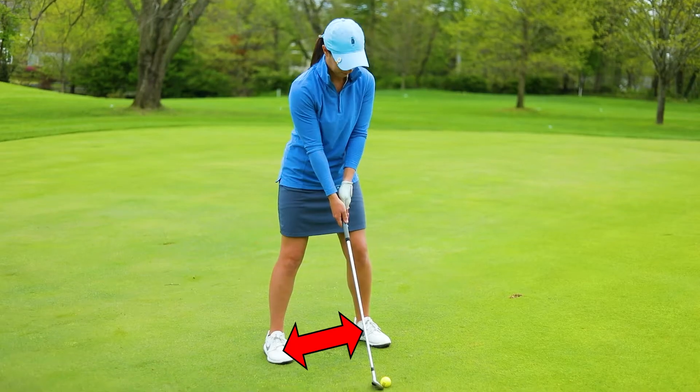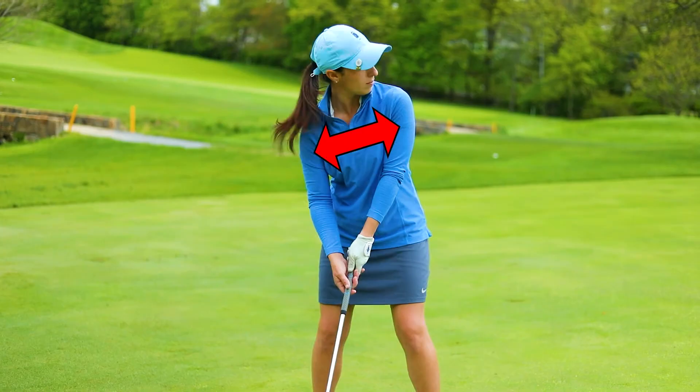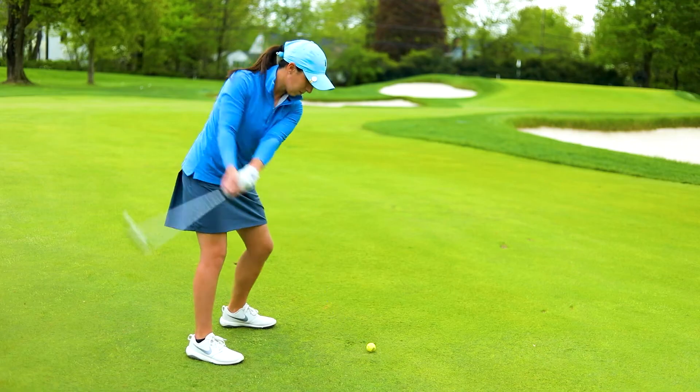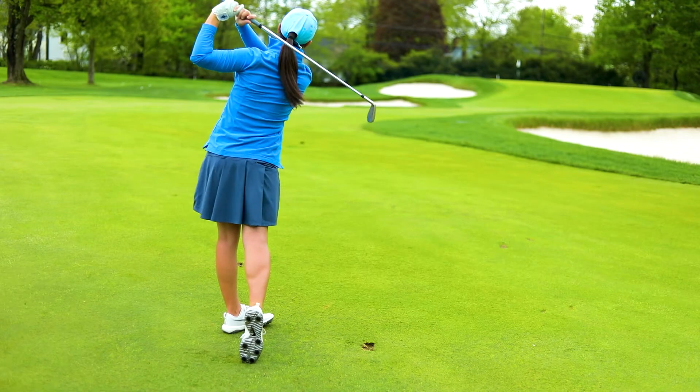If my left foot is higher than my right, I want to have my right shoulder just a drop lower than my left. If my right foot is higher than my left foot, I want to have my left shoulder a drop lower than my right. This is going to help me create a really good angle of attack to hit the golf shot where I want to.